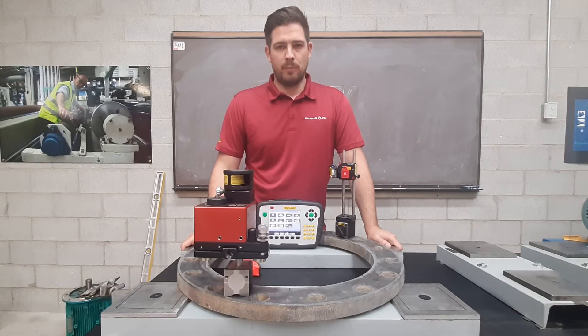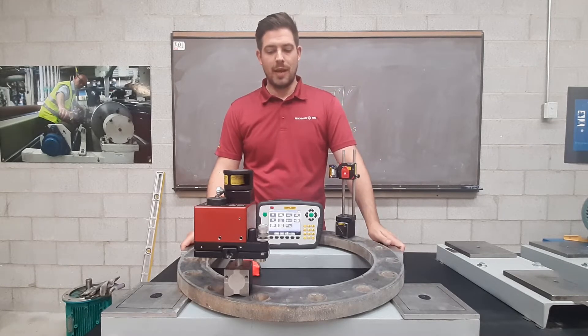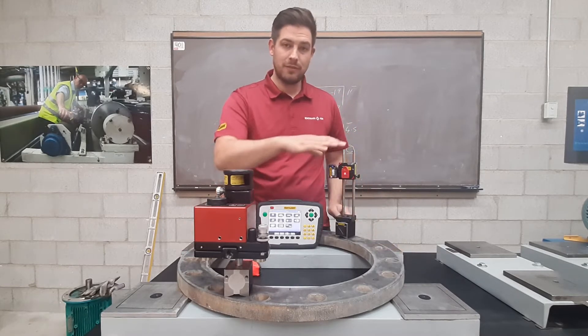Hi, my name is John Paul Lambert from Benchmark PDM, Canada's National Easy Laser Distributor. In this video, I'm going to show you how to measure precision flange flatness.